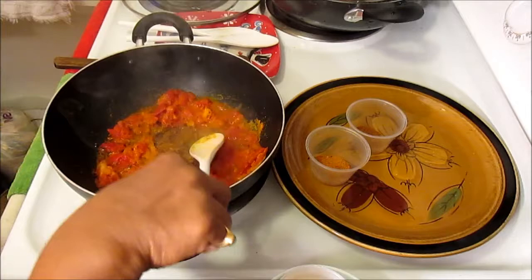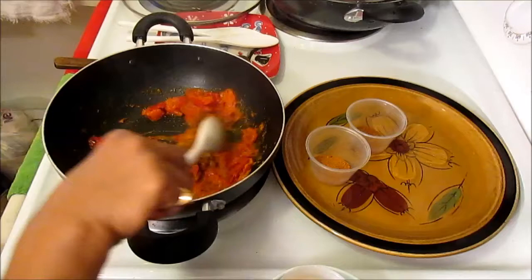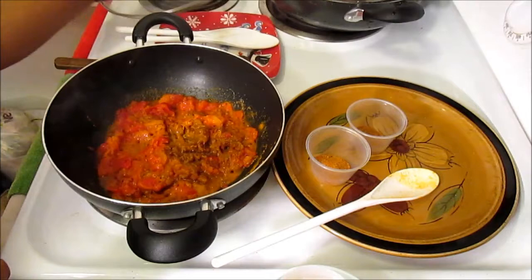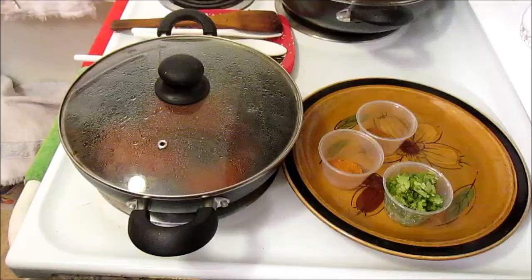Let this cook for a while. When the tomatoes are done I will add two more masalas to it. Let me cook this one for five minutes on low heat — I'll cover it.